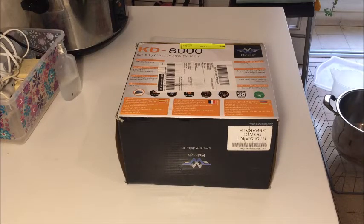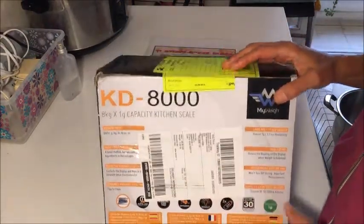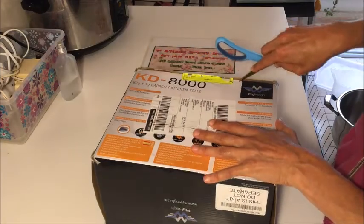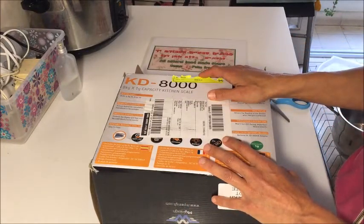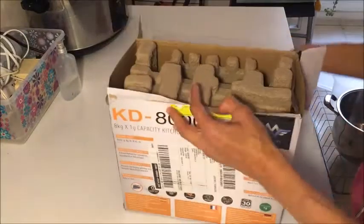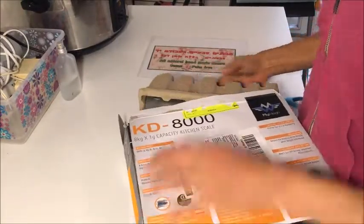Welcome to another video. In this video I will open with you the box of the new scale that I bought. It's a KD 6800. I've done a lot of research, and in my country scales are very very expensive — about five times more expensive than this one. I went to Amazon and it was literally the only scale that salt makers are using that I've seen there.